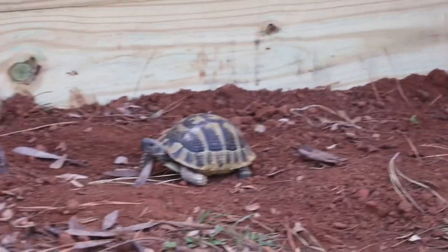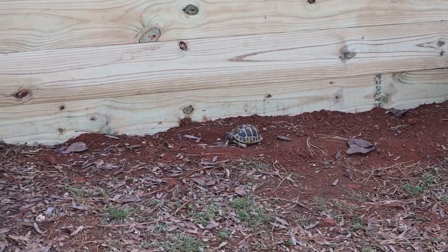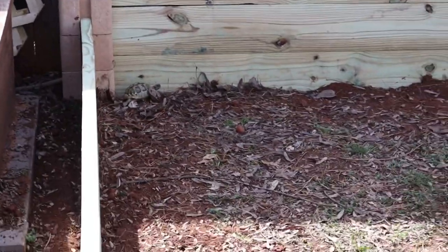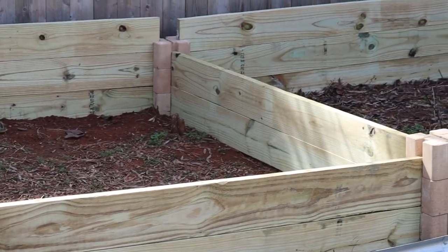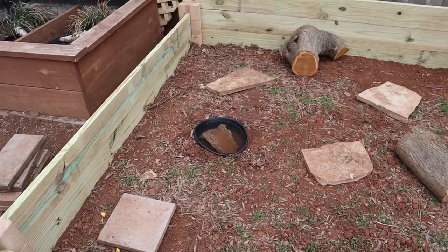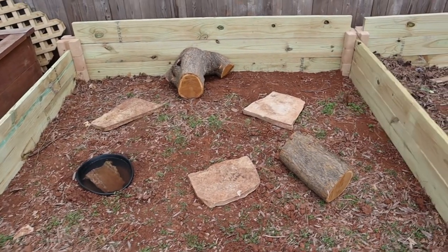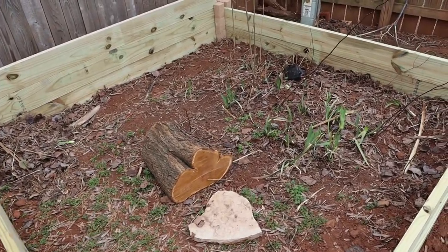You can see Topaz and Opal here for scale. Their enclosure is an 8-foot by 8-foot square. Eventually I will remove the divider giving them a full 8 by 16 feet. Our neighbor had a tree go down in a recent storm, so I was able to add these nice logs.